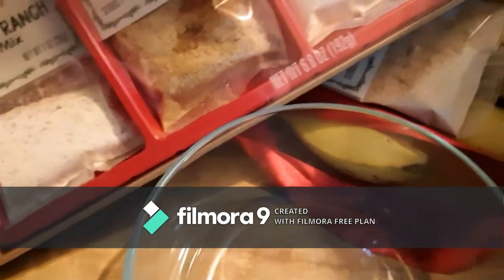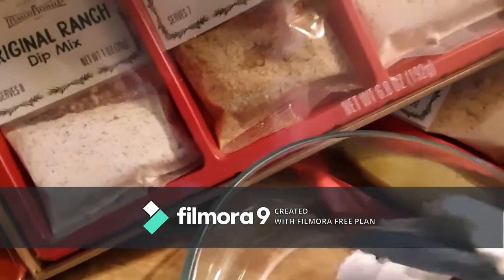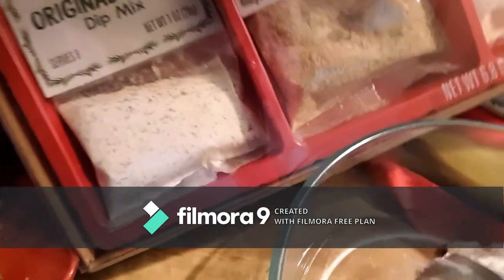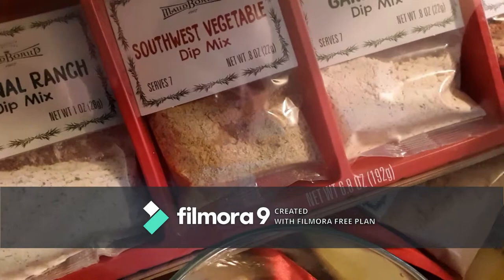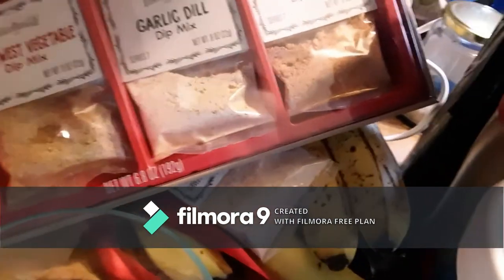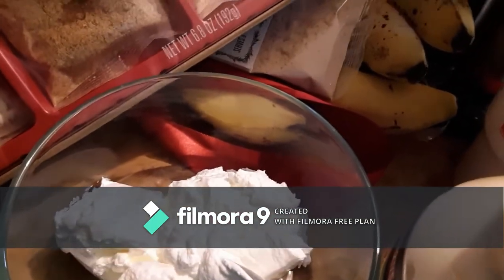I've got my bowl here. I'm going to get a cup and a half of sour cream — I will not measure this because I cannot stand trying to measure something that won't really come out of the measuring cup. And then we're going to do a half a cup of mayonnaise.